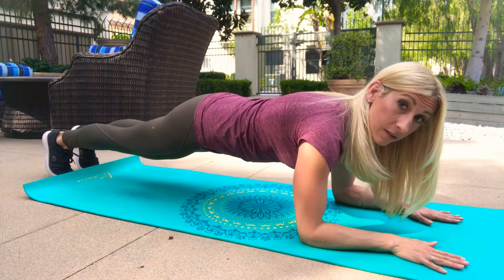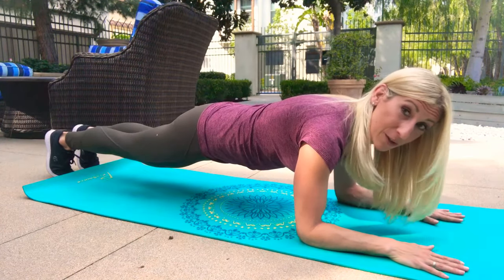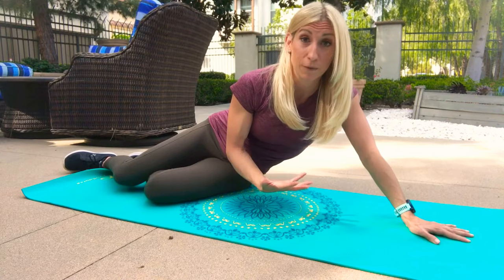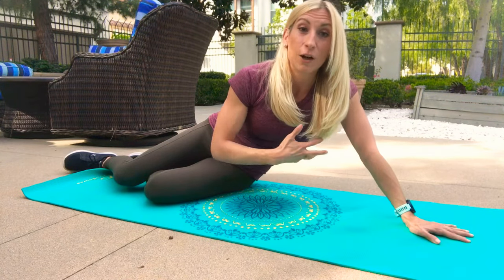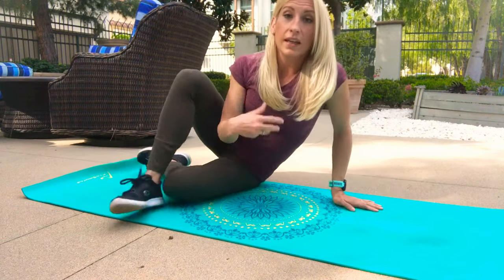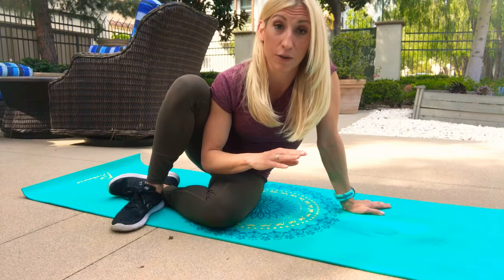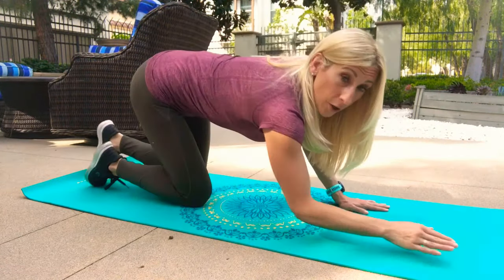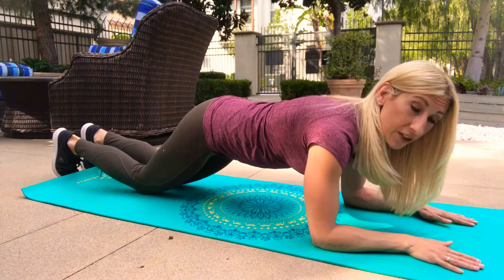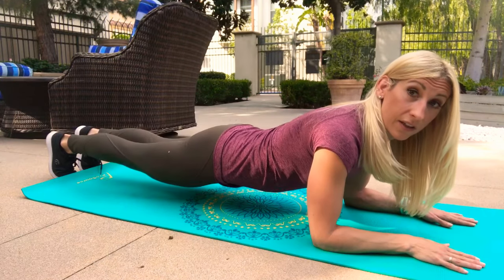Hold this position with shoulders pulled away from your ears and glutes tight for as long as you can. You might want to start with 15 seconds, or 30 seconds, or you might be strong enough to do it for two minutes. This exercise can always be progressed by doing different things while you're in the plank or simply by holding it longer. If you find that holding a plank for even 15 seconds is really tough, then you can start with an easier form — rather than go onto your toes, drop your knees down to the ground and hold that position.